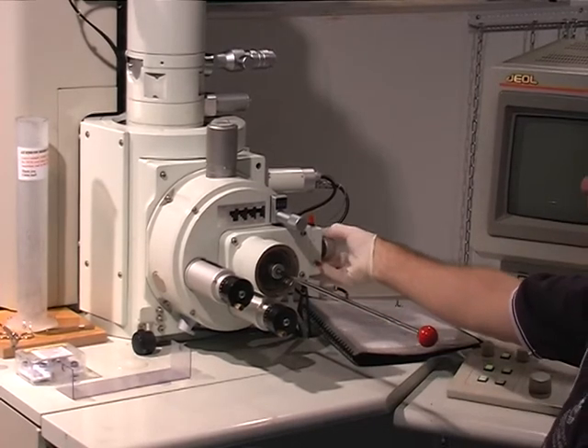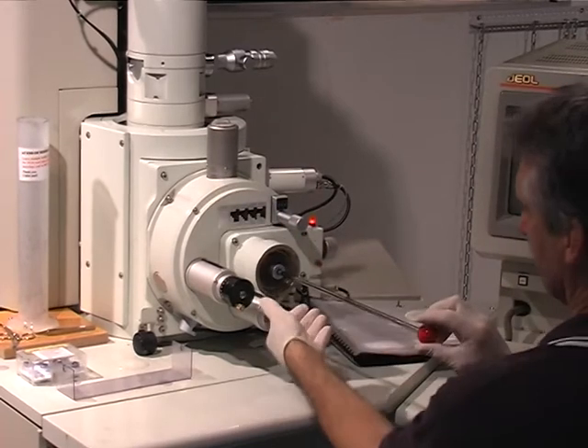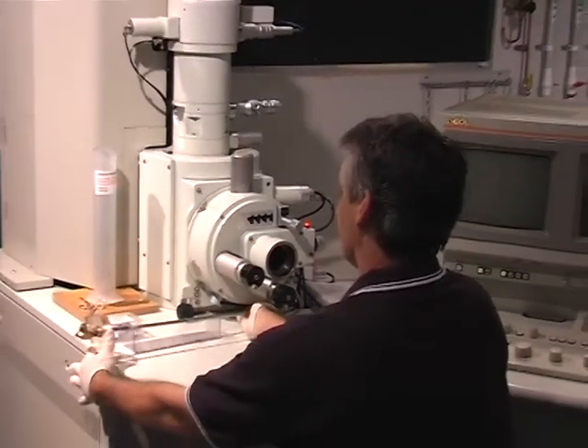Close the Manual Inner Door. Vent the Outer Chamber, holding the Window in position. Place the Sample Exchange Rod and attached Sample Stage on the Holder.